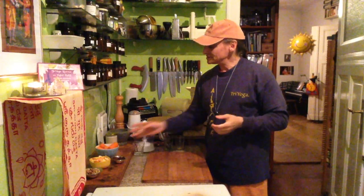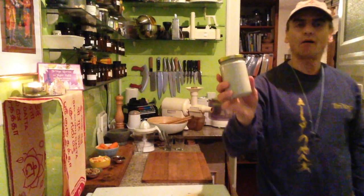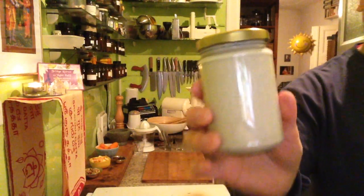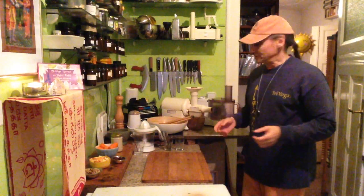Very simple. The mayonnaise is already done — it's pre-made and you can watch the video on how I made it. It's pretty easy: just walnuts, avocado, lemon, pepper and salt, and water of course.